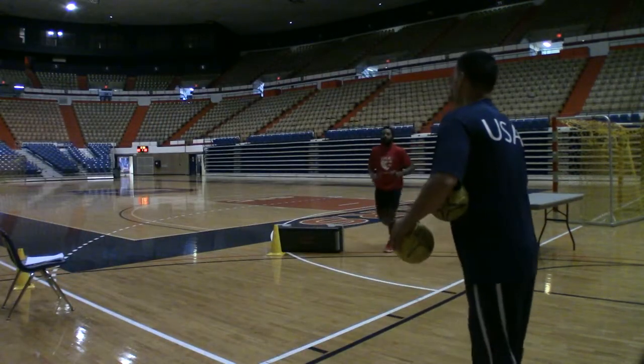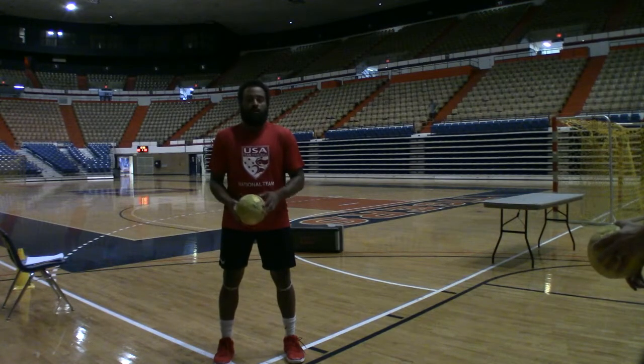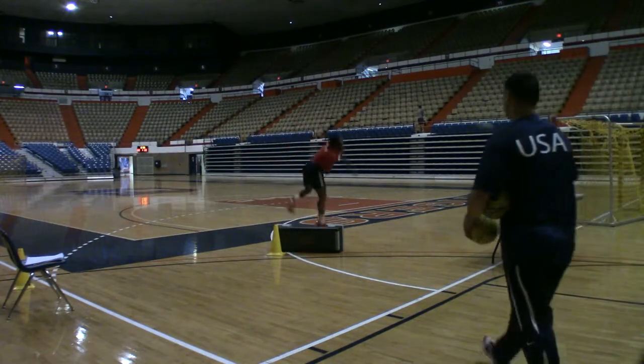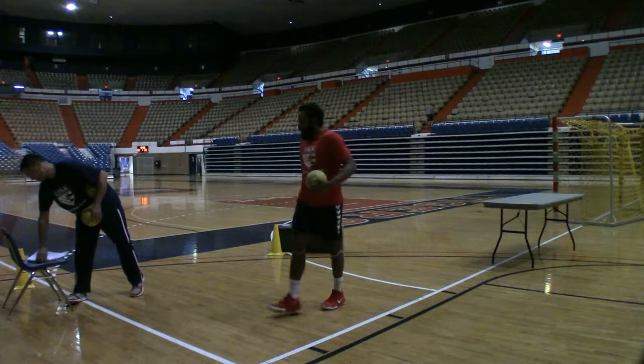Hartland is going to throw the ball behind him. He's going to stand this way, throw the ball behind him and do a 180, then find the ball and go shoot another shot.